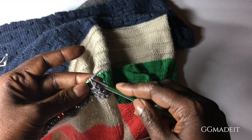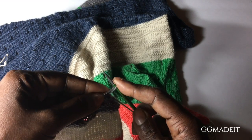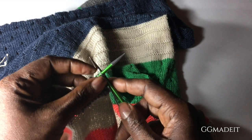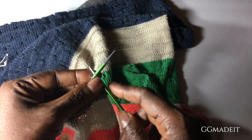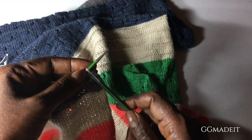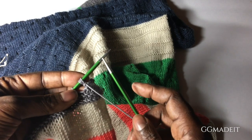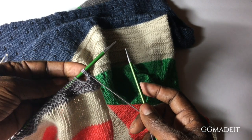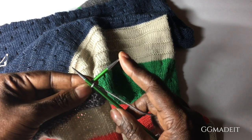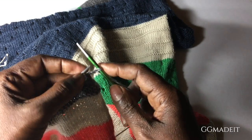I always struggle with getting the needle in between. I think my stitches are too tight sometimes. You can see how I'm struggling here. But you see how those stitches seem separate — there's a little gap there. Once you work it, that gap disappears, but it also creates that little decorative edge, which I absolutely love.